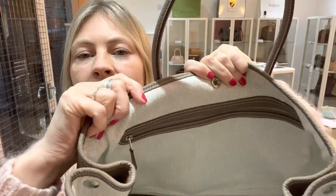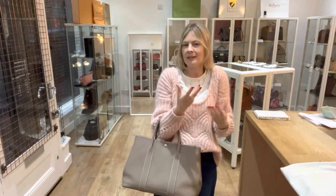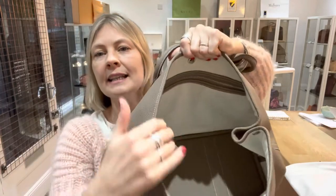It's beautifully lined in the gorgeous herringbone canvas. The beauty of having a canvas-lined bag is it's much more lightweight. With it being a taupe, you do want to be able to carry some things with it, so that helps towards that.